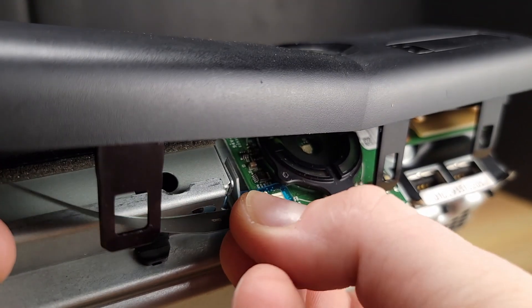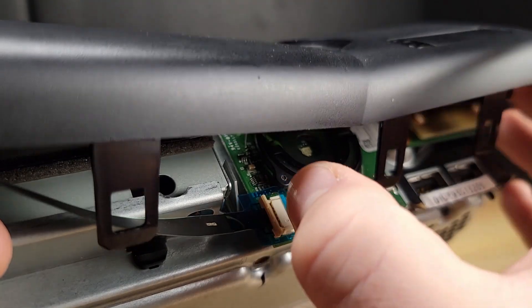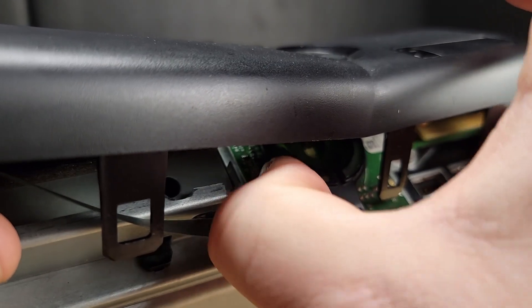As a reminder, you must use caution when reattaching the power button ribbon cable to the front circuit board. Don't forget to lock the clamp.